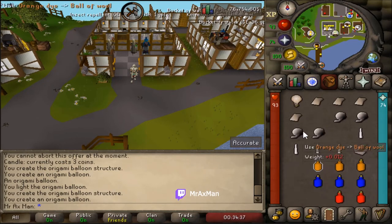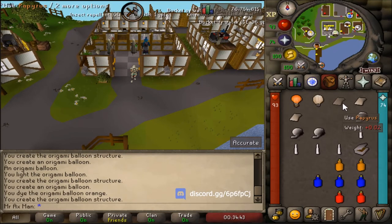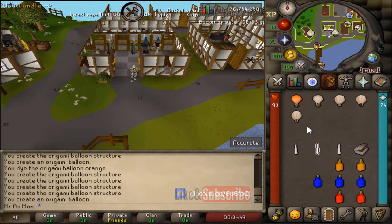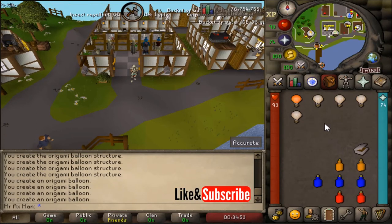If you want to use dye on it you can make an orange balloon. I'm going to go ahead and make a couple just to show you a few different variants, and then I'm going to light them off. You'll see that you can show them off to other players too, which is actually pretty unique.